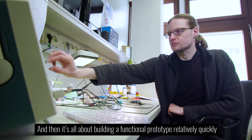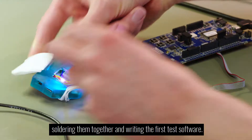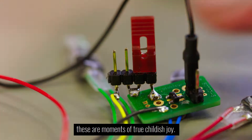Then it's all about building a functional prototype relatively quickly by taking single components, taking cables, soldering them together, and writing the first test software. And if the first LED lights up, these are moments of true childish joy.